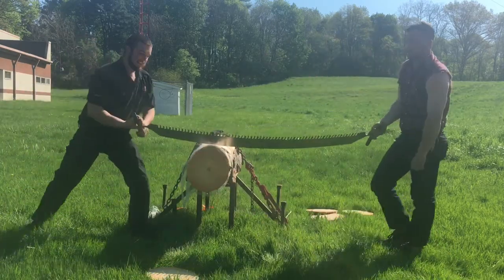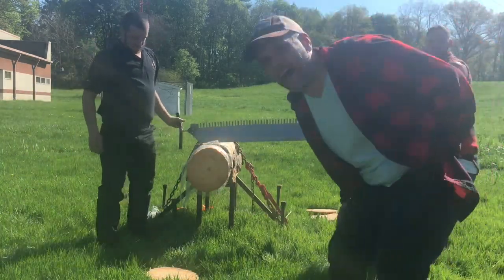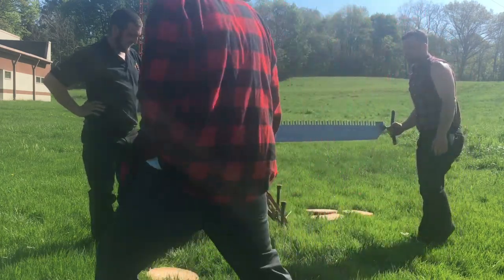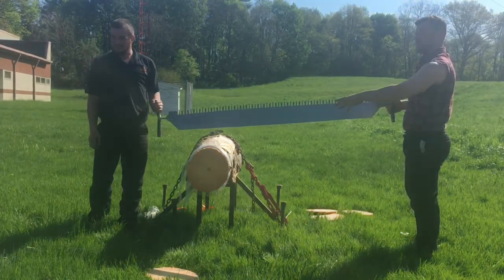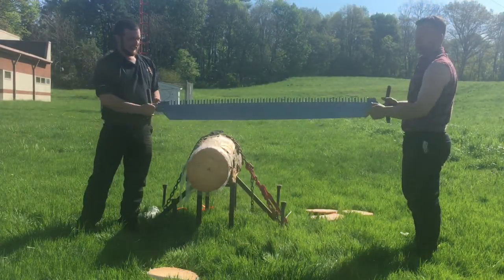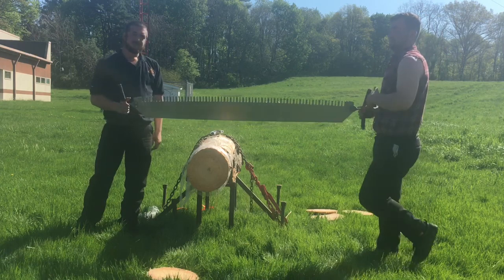That was really fast — about five seconds. Now Jess and I are going to take a shot at this. The crazy thing about this is it's a practice saw with marginal wood. You'll see faster saws and better saws the day of the competition.